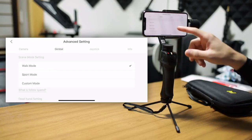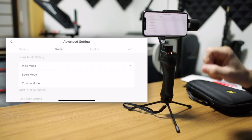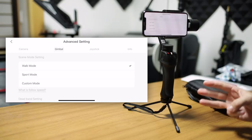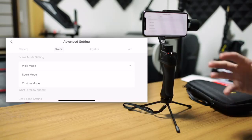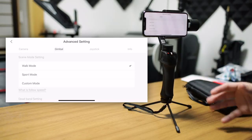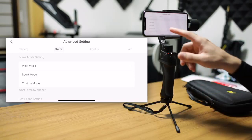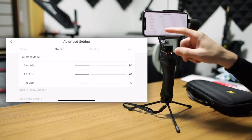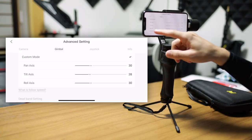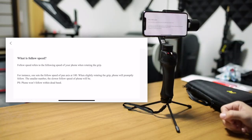Under the gimbal tab, you have some different settings for the gimbal. The first one is your scene mode setting. You have three: walk mode, sport mode, and custom mode. In walk mode and sport mode, it will automatically choose follow speeds appropriate for those two things. In custom mode, you can choose yourself — for each of the pan, tilt, and roll axes — the follow speed. If you're not sure what follow speed really means, you can click right under that and it gives you a nice on-screen explanation.